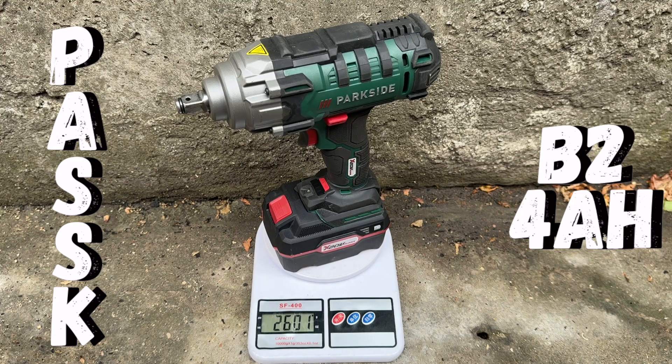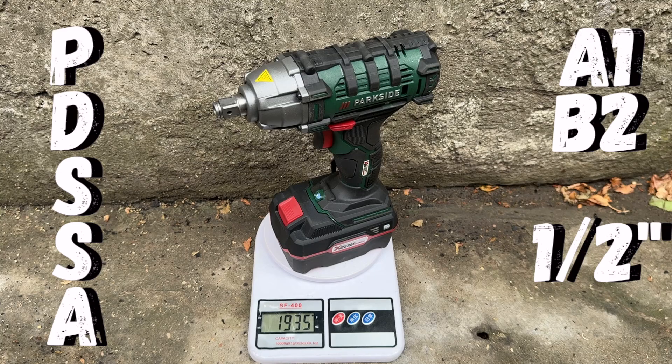Have you been looking for a tool with adequate power that's lighter than the standard Parkside impact wrench? I think I've got just the tool for you. This is the other option — it comes in at about 700 grams lighter. It is the Parkside impact driver into an impact wrench conversion. Let's see how it came about.